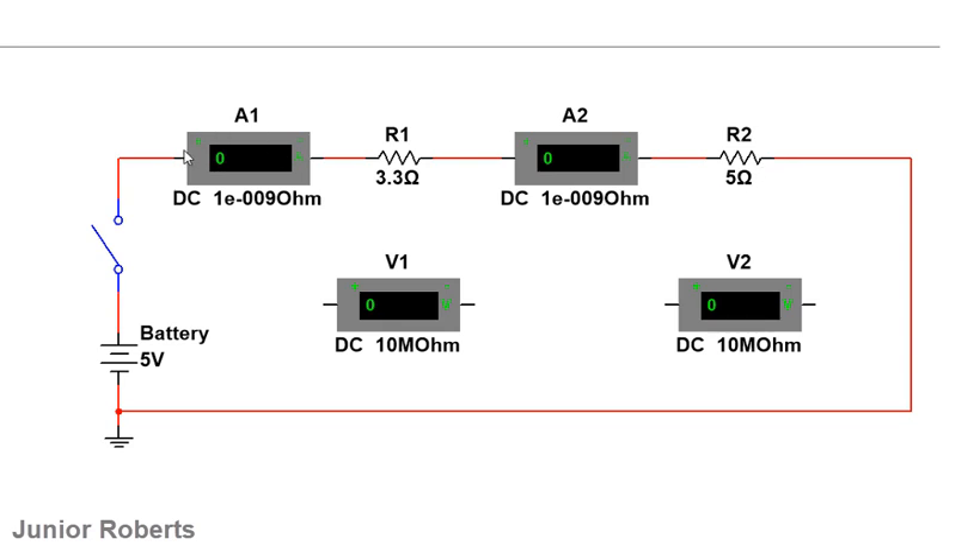I'll do a visual check to ensure everything is connected correctly: positive goes to positive, and negative goes all the way around to negative. That's my visual confirmation that everything is connected properly. In an actual lab, I would also ensure the alligator clips are properly connected to make sure everything works.